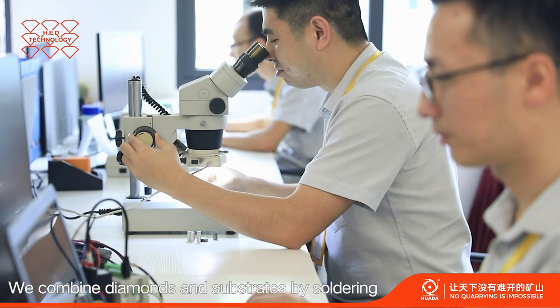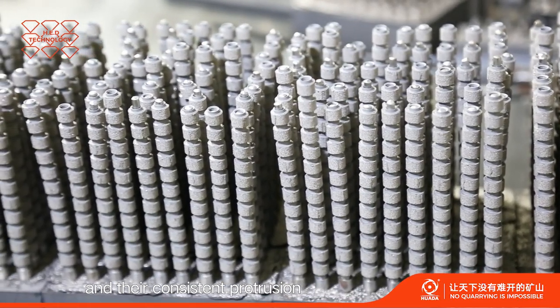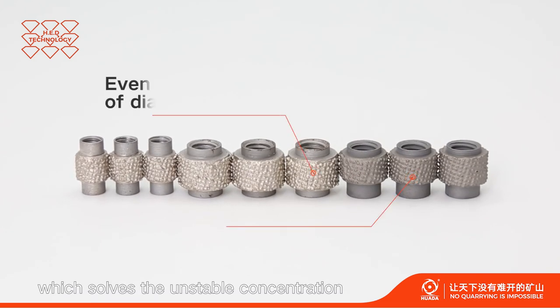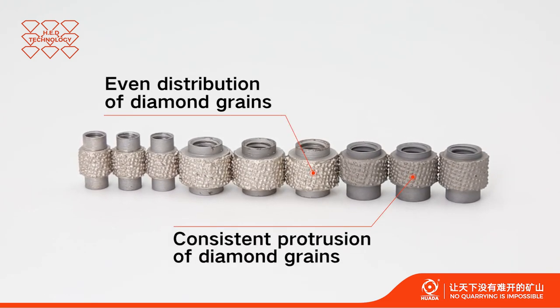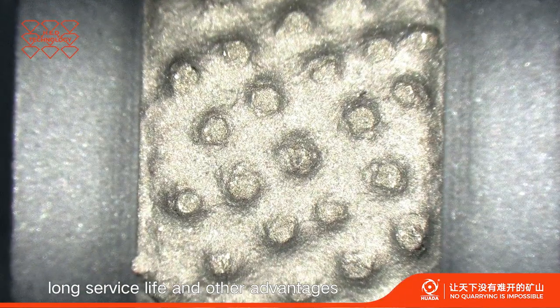We combine diamond substrates by soldering, ensuring the even distribution of diamond grains and their consistent protrusion, which solves the unstable concentration of diamond grains and brings our product high versatility, high cutting efficiency, long surface life and other advantages.